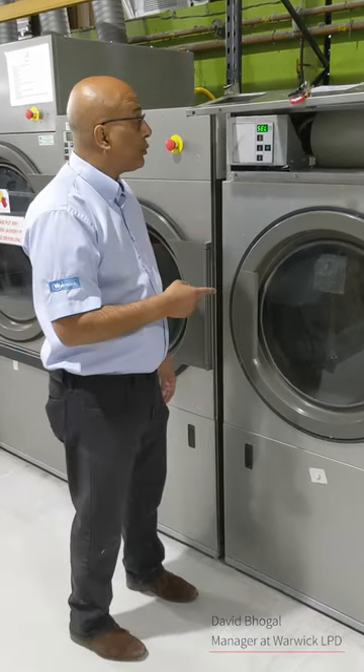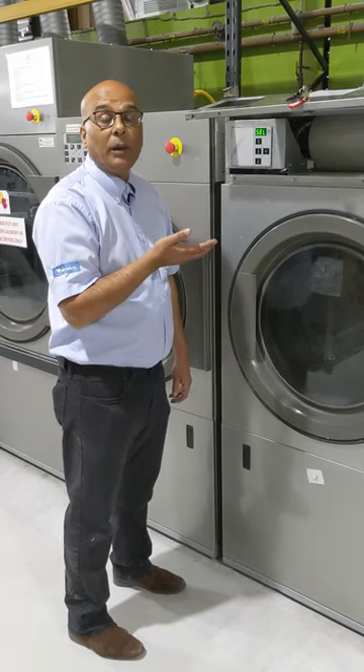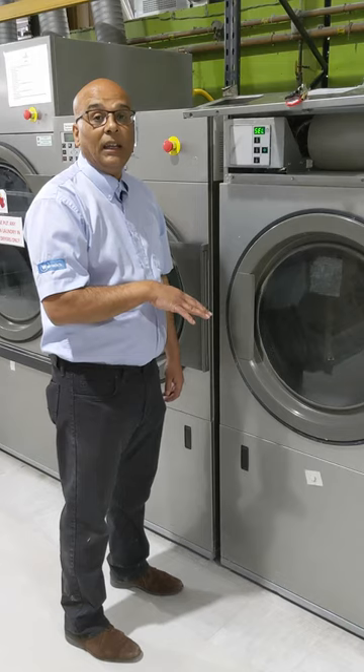Hi, it's David here from Warwick LPD and today's video on this Creamless T-Series dryer is I'm going to show you how to increase the timing and also delete the timing.